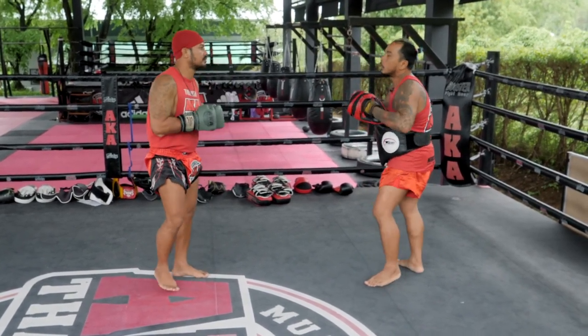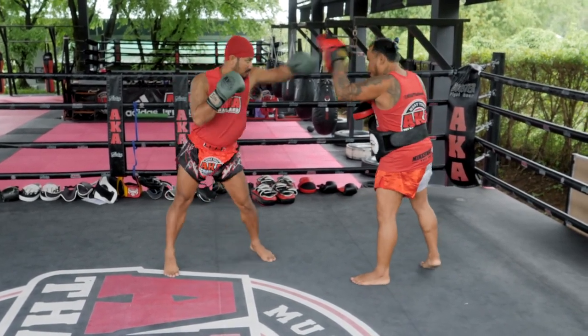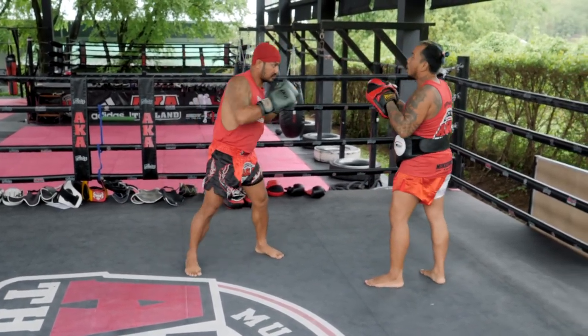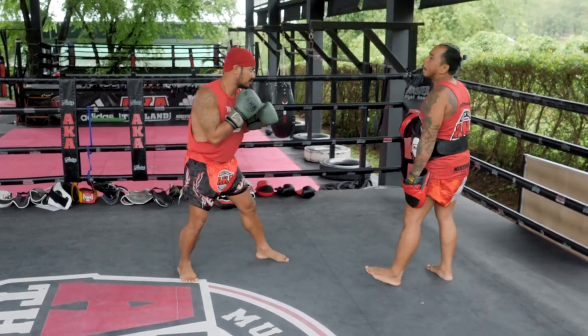Bow. Standby. Yep, yep. Two yep. Punch. One two. One two. Hook. Punch. One hook one.